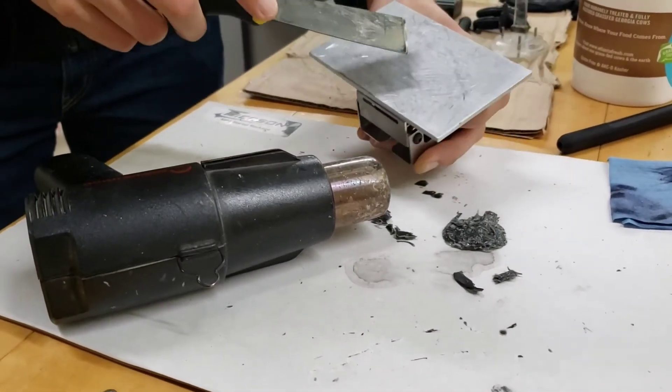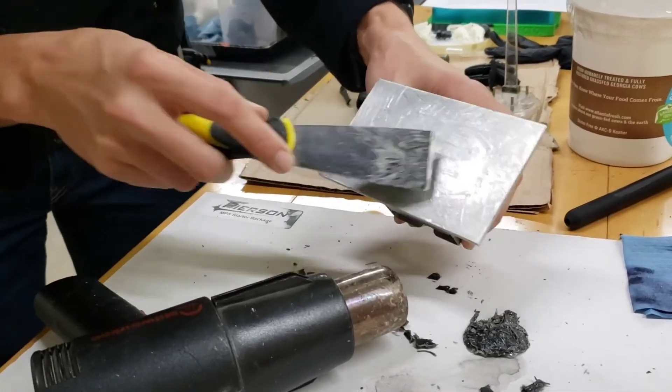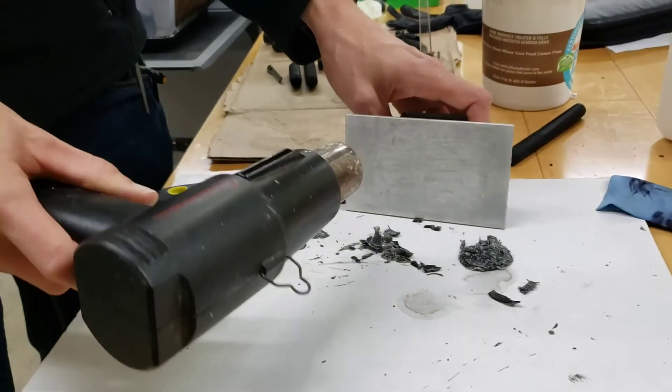You can see here on the build plate where we did a lot of scraping and damage on the outside before trying the heat gun technique to melt it off.